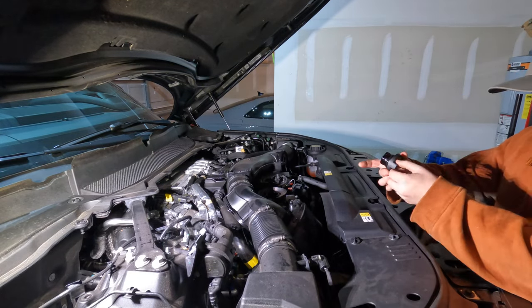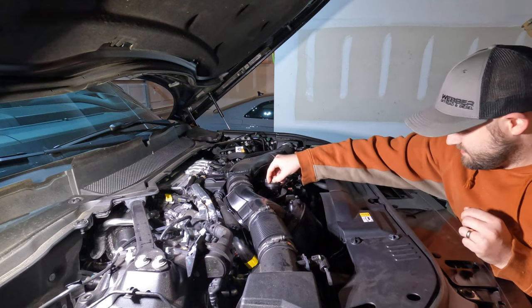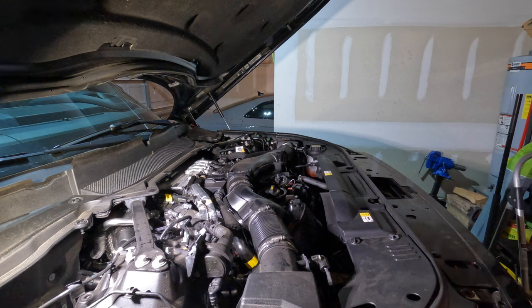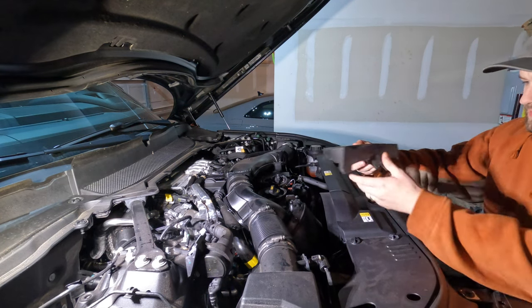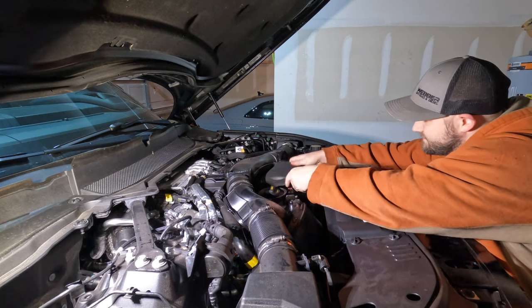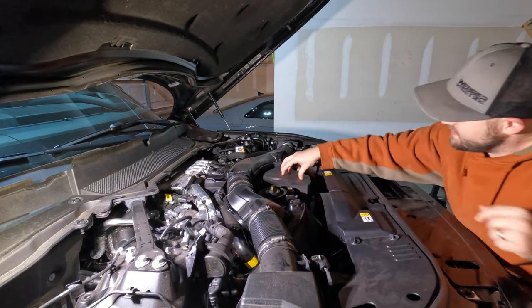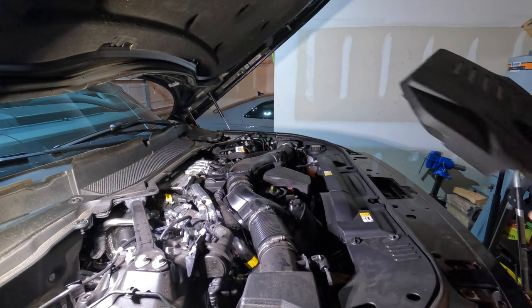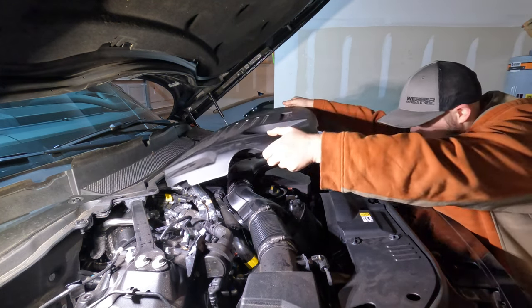Now I'm going to go ahead and put our oil cap back on, and we're also going to put on our engine cover. Don't forget this foam piece that you took off — you just have to fiddle with it to get it oriented right. And it's easy enough to put this back on.